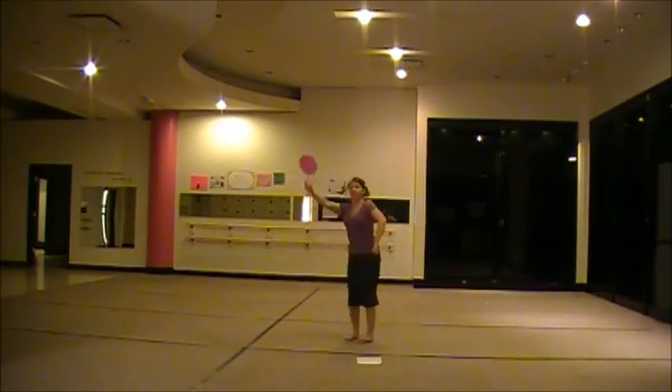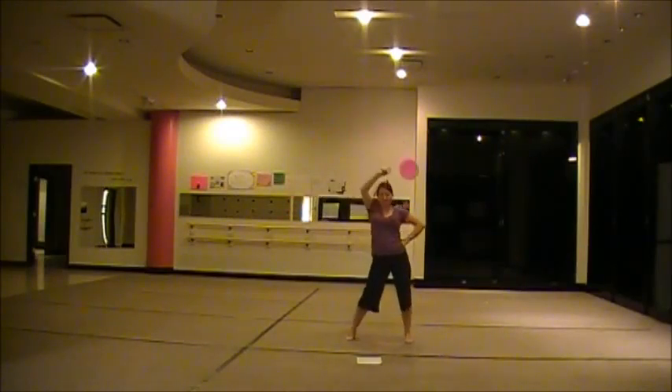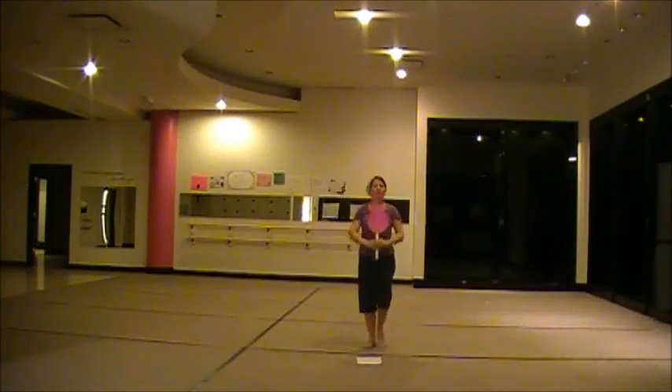Then we're all going to jump up and wave: 2, 3, 4, 5, 6, 7, 8. Walk to a straight line: 3, 4, 5, 6, 7, 8, 9, 10, 11, 12, 13, 14, 15, 16.